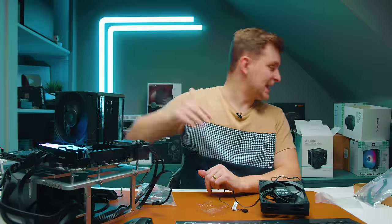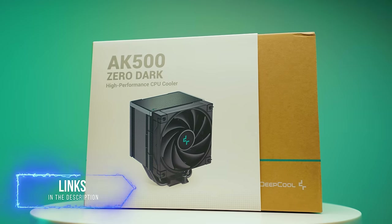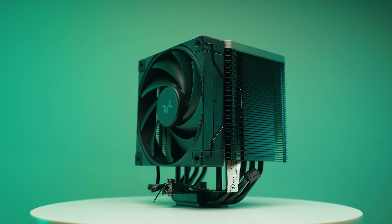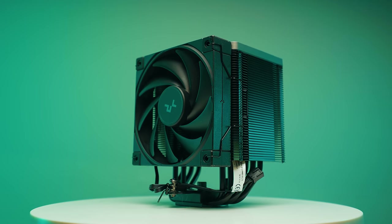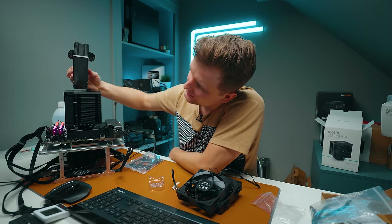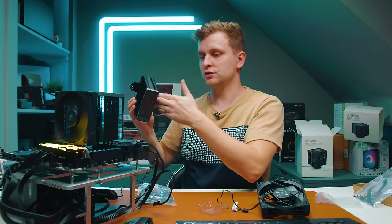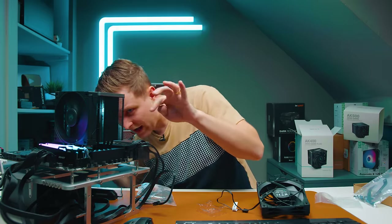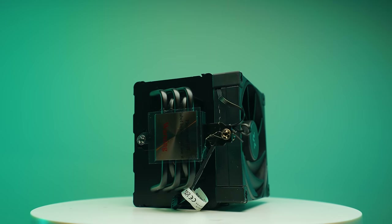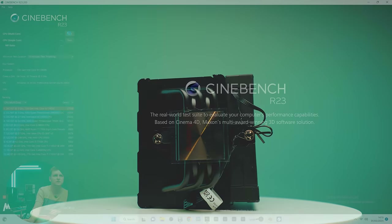Next is the DeepCool AK500 Zero Dark. The interesting thing about this one is it has one fan but a massive heatsink — roughly double the size of the AK400's heatsink. It has five heat pipes, one more than the AK400. Let's see how well this one does.